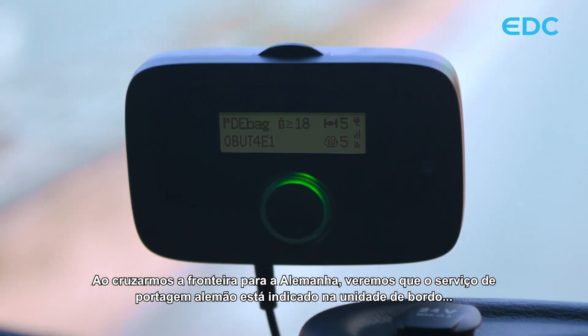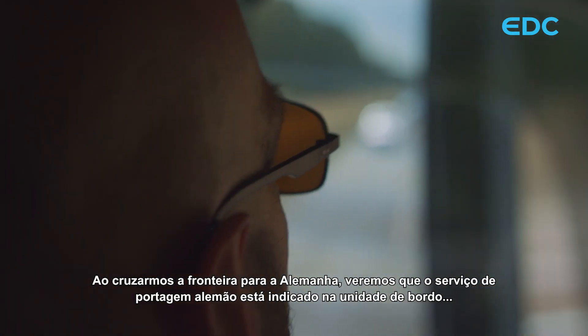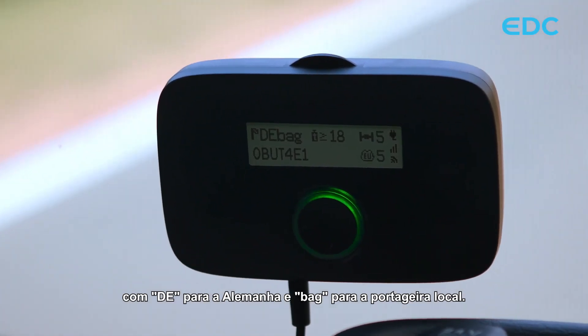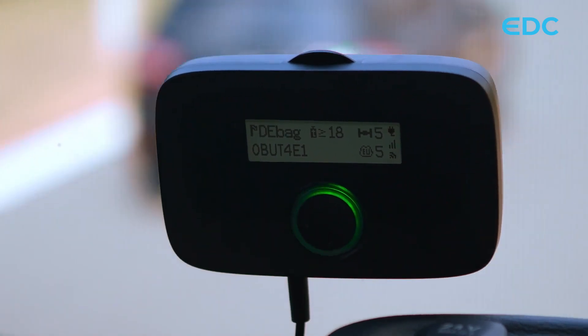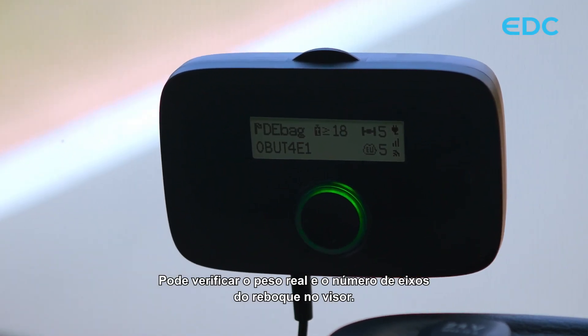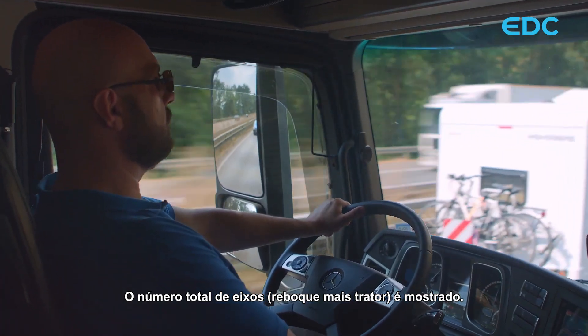When we cross the border into Germany, we will see that the German toll service is indicated on the onboard unit with DE for Germany and BAG for the local toll charger. You can verify the actual weight and number of trailer axles on the display. The total number of axles — trailer plus tractor — is shown.